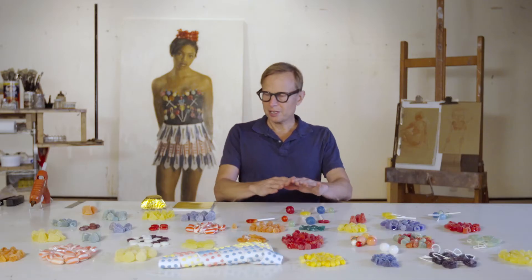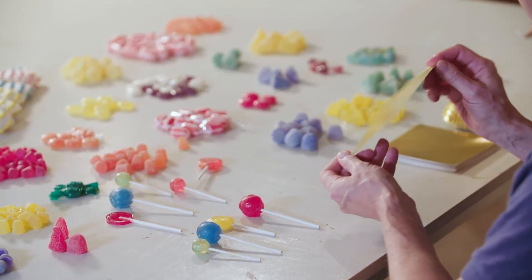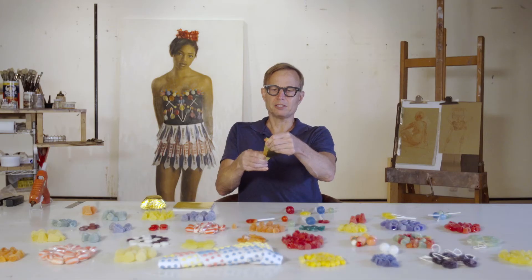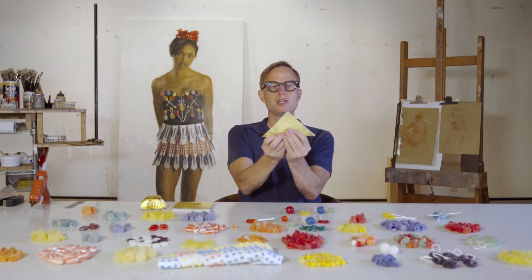So the first thing I do when I start the crown is build a structure for it. In this case we've got these gold foil cardstock and fold those to make little triangles. This is going to become the basis of the crown that we can stick the candy to.